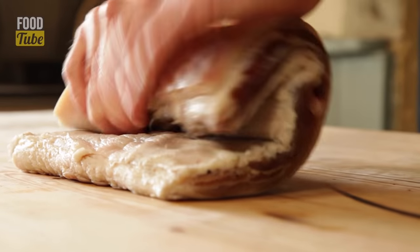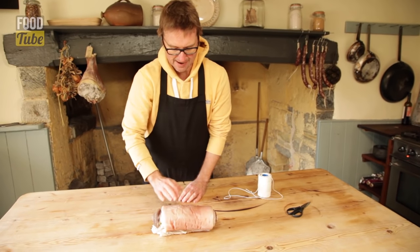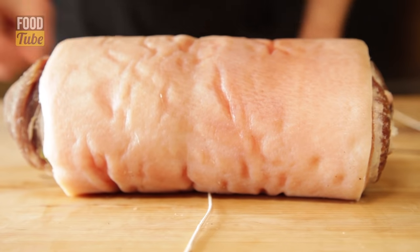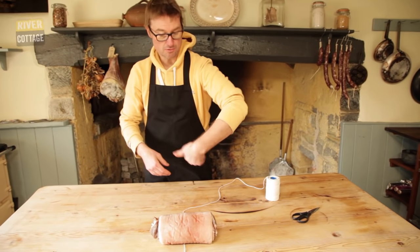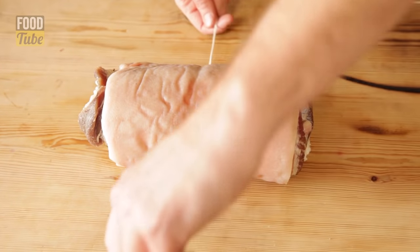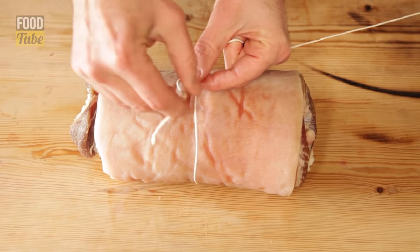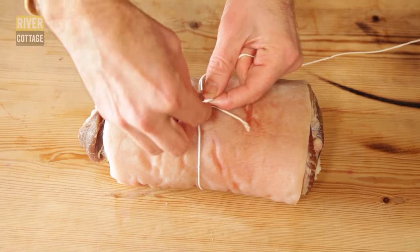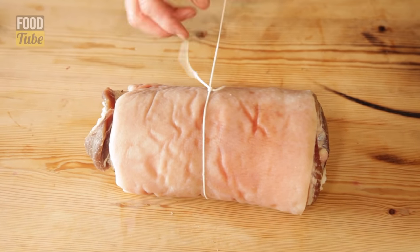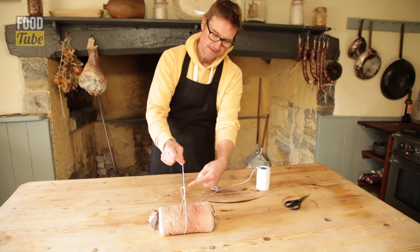Roll the joint or piece of meat that you're going to tie, and with a knot at one end, start in the middle so the knot is at 12 o'clock away from you. Take the knotted end and the tail end. Take the knotted end round the back of the tail end and make a loop. Pass that knotted end through that loop, and if you pull, you get a second knot — there's the original knot and there's the new knot.